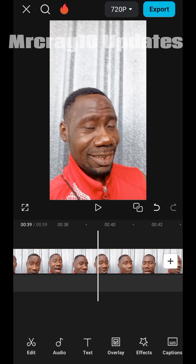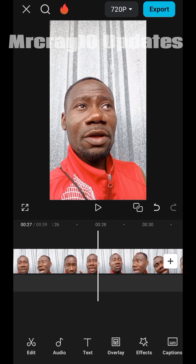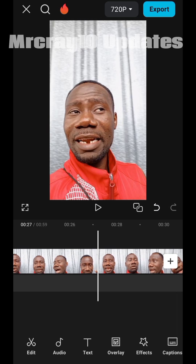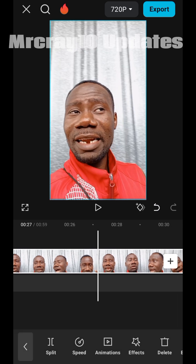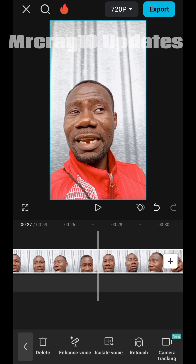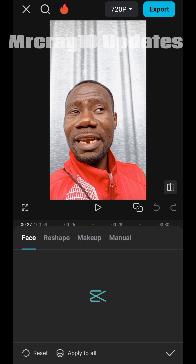If you've not liked this video, please like it and subscribe to this channel. The next thing to do is tap on the video layer and bring it towards the part where my teeth are showing. Now go and look for 'Retouch' — click on Retouch, click on 'Face', then tap on the face option.